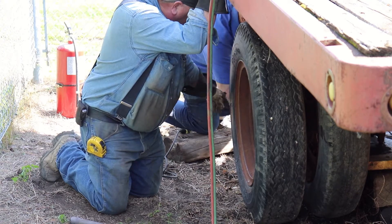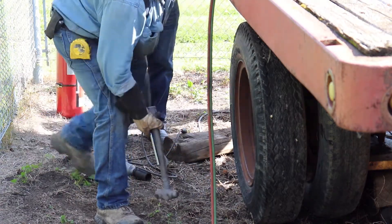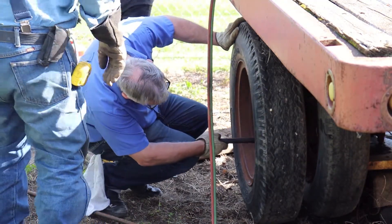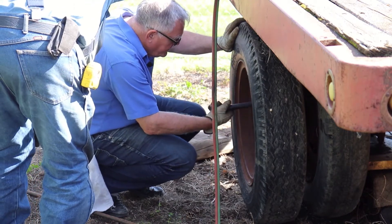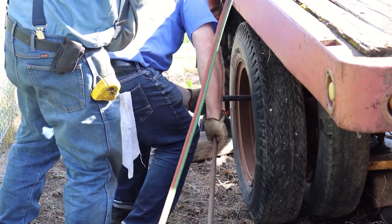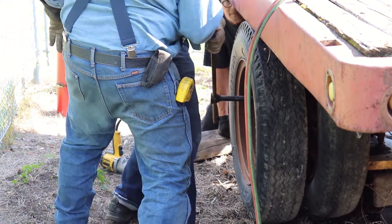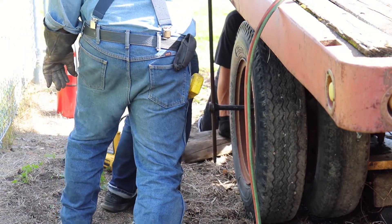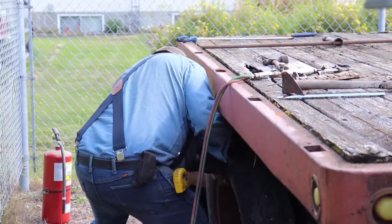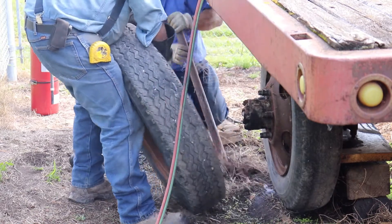Yeah, right there. Try this. Oh, there - I got it. He's got another one in there. Hopefully that's enough. I'm going to square it up. Put that jack stand back here again. Nothing to it, Brian - piece of cake.